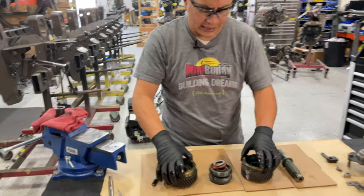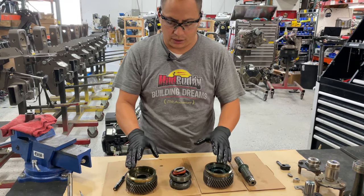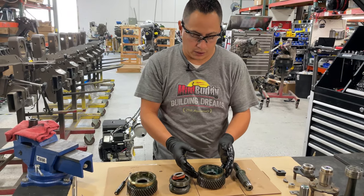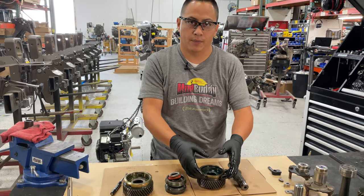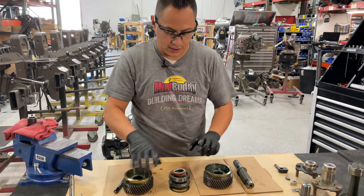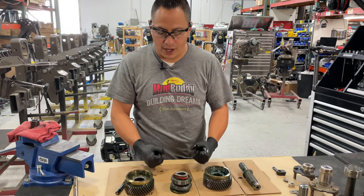These two gears are exactly the same, so if you call Travis at Backwater Performance and want to order a gear, it doesn't matter — they are not directional. There are some updated gears where this brass part is actually part of the gear. If you order a new one and it's not brass, it's okay — it's just an updated version of the same gear. These two gears are the same. Travis will have the part number for the actual clutch and the clutch shaft.